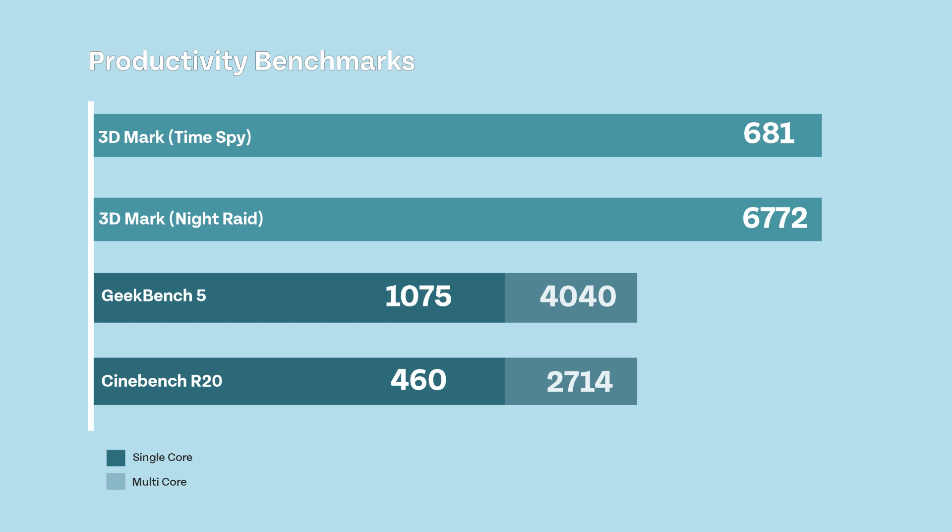Geekbench Single Core scored 1075 and Multi Core 4040. Running Cinebench R20, Single Core scored 460 and Multi Core scored 2714.